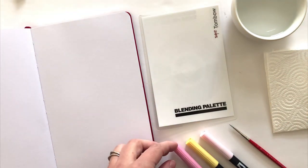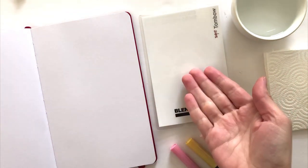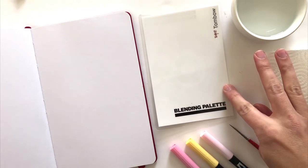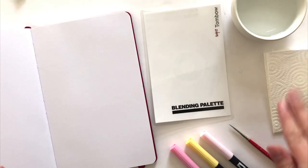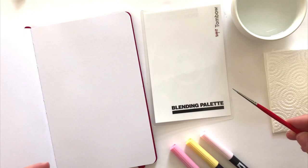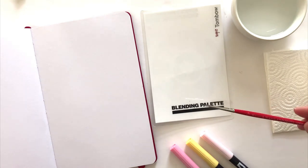You're going to want a smooth surface to place your ink on. I'm using the Tombow Blending Palette, but you can use any sheet of laminated paper or even wax paper will work. And of course you need your water, a paper towel, and your watercolor paintbrush. I'm using Windsor & Newton University Series size zero.